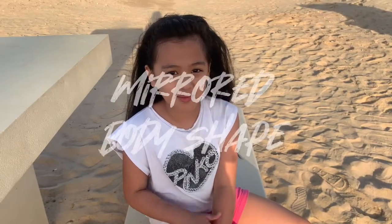Hi classmates, today I'm gonna do the Mirror Body Ships. I want you to see what I am in Al-Watba Abu Dhabi.